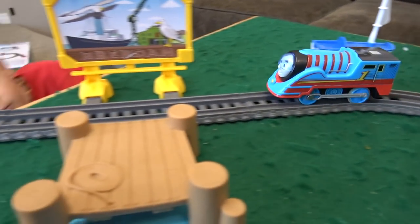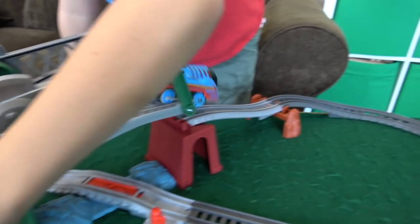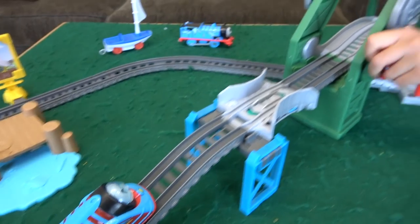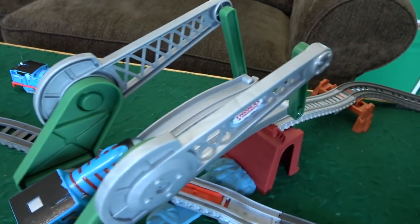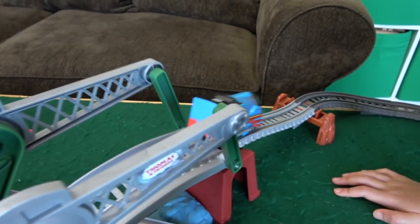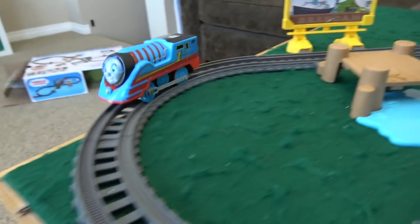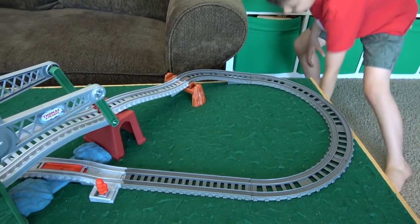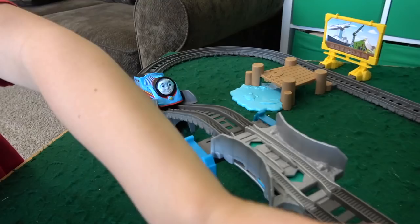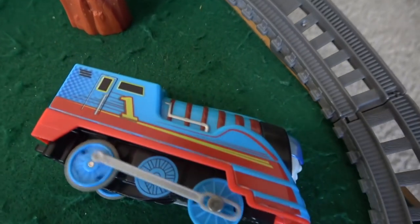Thomas will come around, go past the Brendam docks, he'll climb the hill, get the turbo boost. Oh yeah! He landed it! He'll hit that turbo boost — let's see if he can jump over. That was a little bit high. Here we go, third try — he's gonna hit the turbo boost. Did he go over? Did he push it down? Once he gets going... oh we missed that. Ready? Oh no! Oh man! We'll try it again. Oh! That was like a cartwheel.